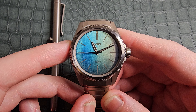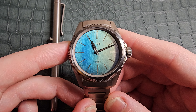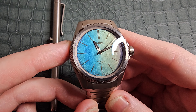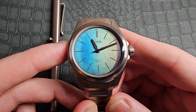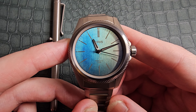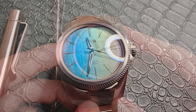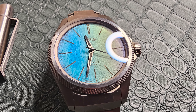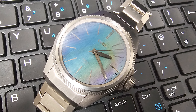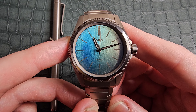Oris have stepped up their pricing to bring you an in-house movement. However, I think it is completely worth it, and you can definitely tell the effort that has been put into developing it. This ProPilot in particular is a little bit more expensive than the usual models — it comes in at £4,050, releasing on November 16th. I've had the absolute pleasure of having it on wrist for a few days before release. I understand it's a high price point for a lot of people, but I think that someone looking for an absolutely unique piece, this is definitely one that should be on the radar.